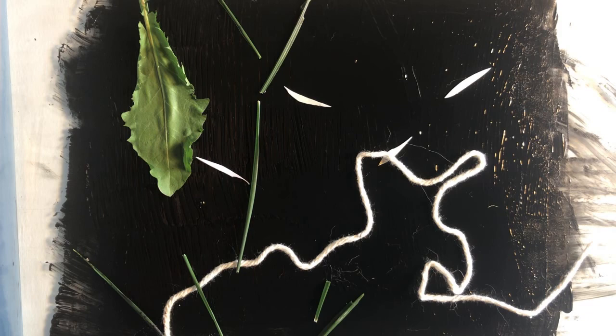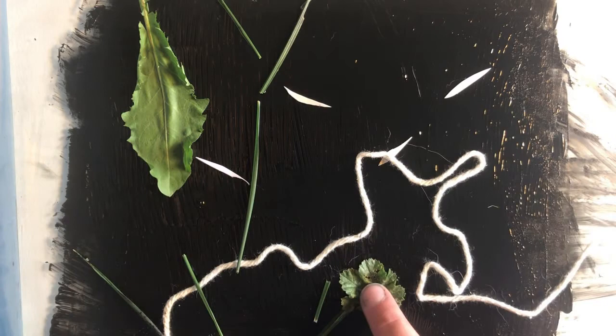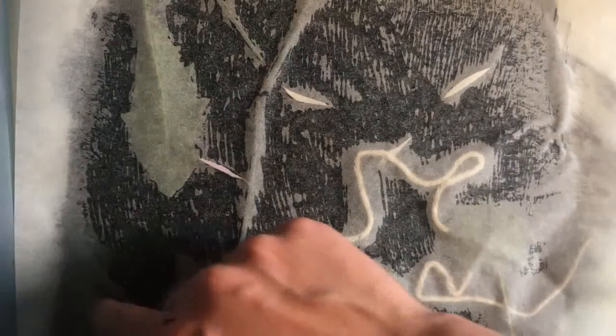You can compose improvisationally like I am here, or you can use your sketchbook assignment as a way of creating sketches to then utilize in this process. How would a drawing in traditional materials translate into this process? How could you translate an idea into just black and white, just negative and positive space, using simple elements like shape, line, pattern, repetition, and texture? Keep in mind that whatever you have on your block will be reversed in your print.